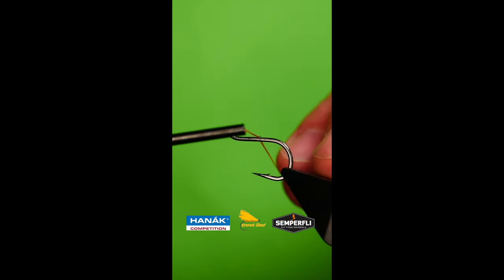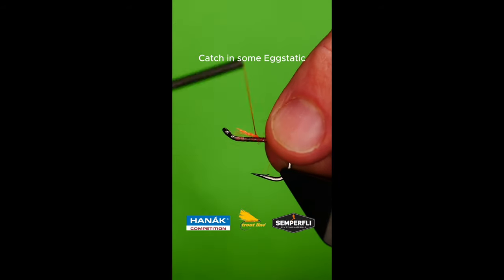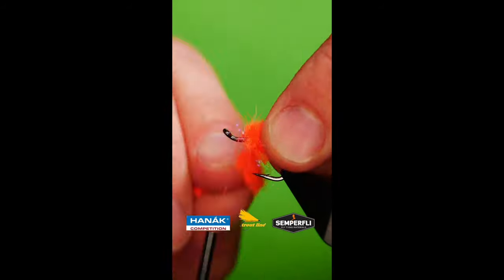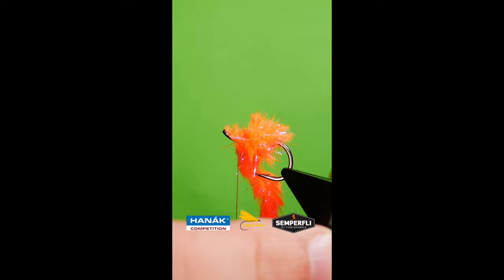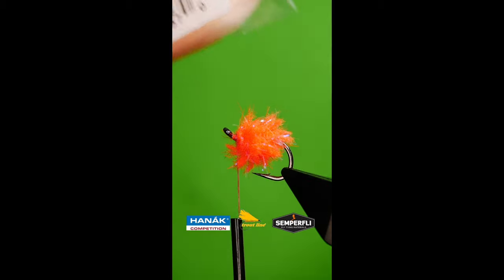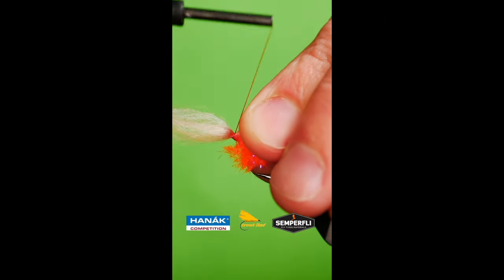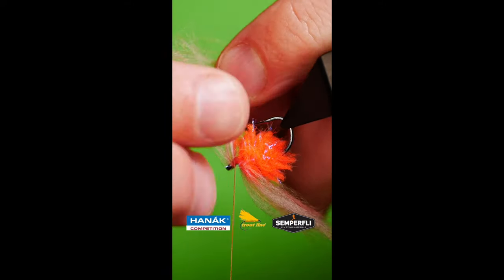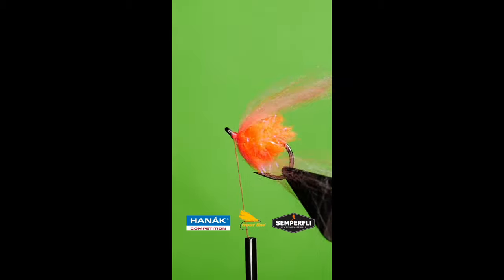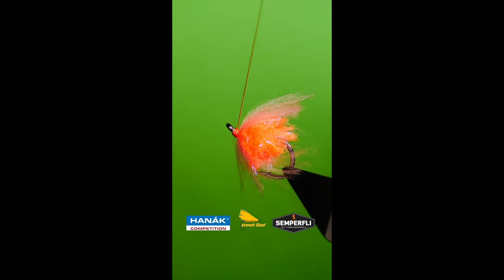Draw a sturdy hook into your vise. Lay down a bed of tying silk. Catch in some fluorescent hot red elastic. Wrap up and secure behind the eye. Mix two shades of egg yarn and cloak over the eye. Secure with a touch of varnish or super glue. Job done!